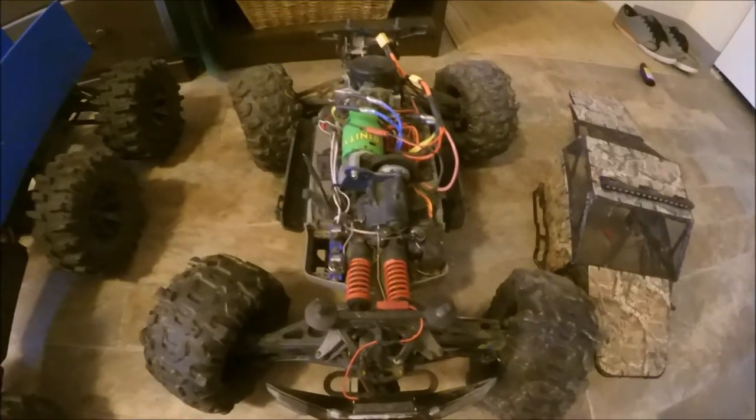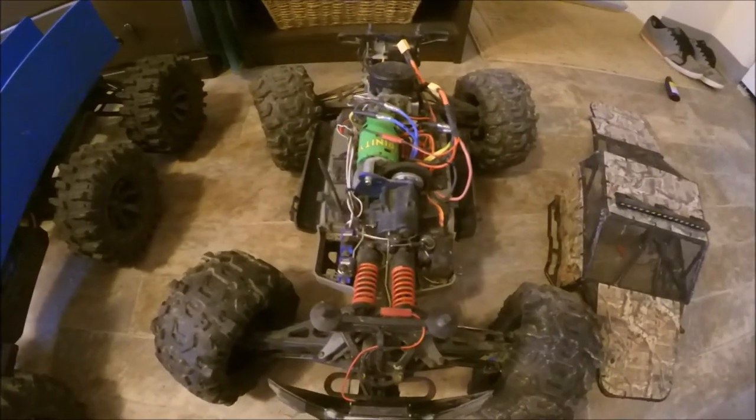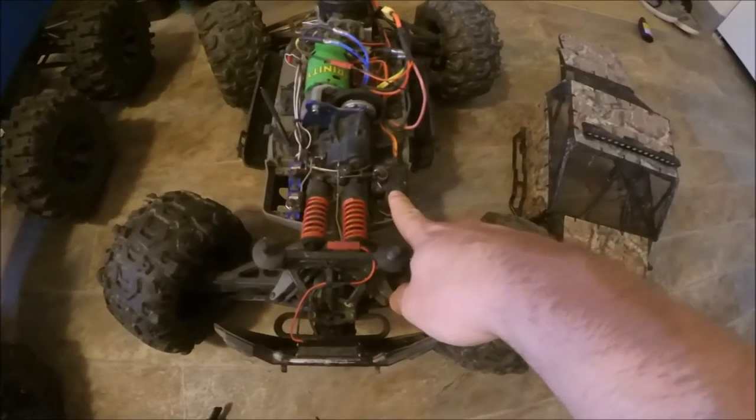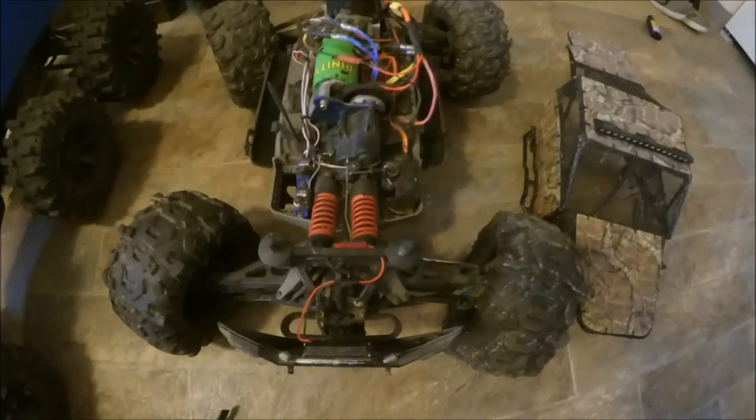That does it for Part Zero of the upgrade series. Part One will start with the actual real upgrades — I think we'll start with the single servo upgrade, which is way stronger. Stay tuned for that.